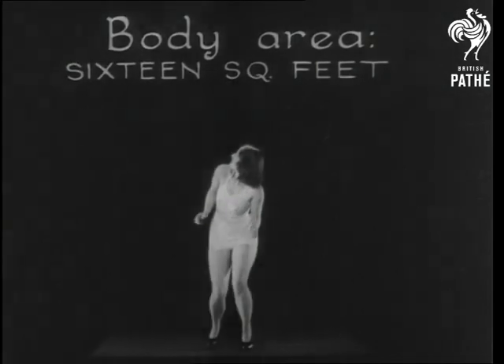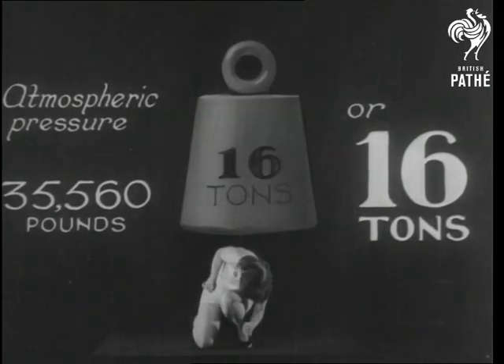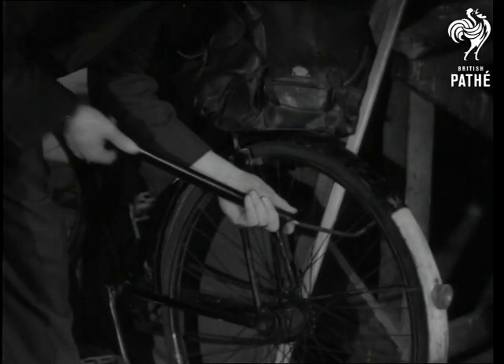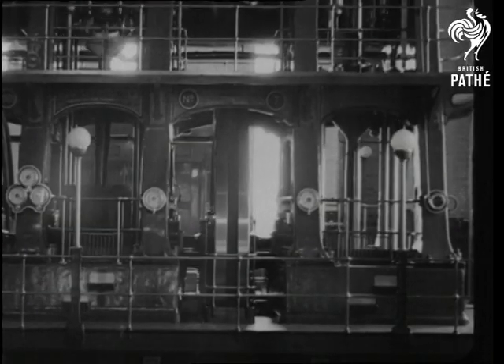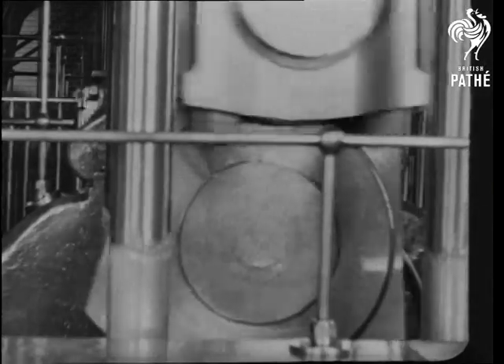Yes, it's all a matter of pressure. Sweet 16 and 16 shapely square feet — the atmospheric pressure on her body is 16 tons. There's the simple little hand air pump, and the giant power-driven force pumps that supply London's water. The mighty valves in the very heart of the capital.